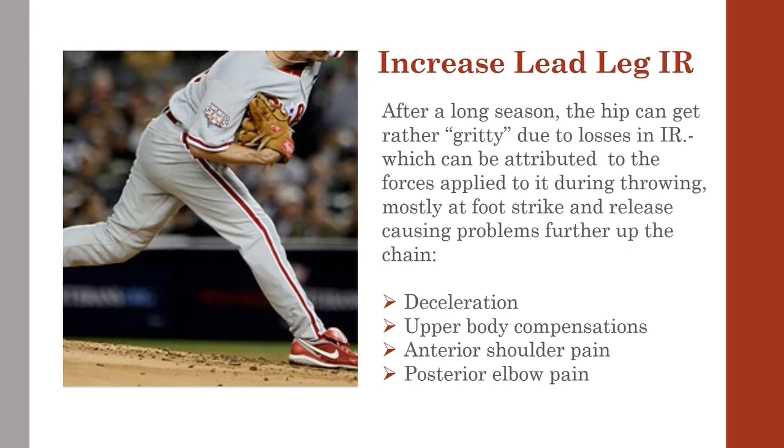After a long season, the hip can get rather gritty due to losses in IR, which can be attributed to the forces applied to it during throwing, mostly at foot strike and release, causing problems further up the chain such as deceleration problems, upper body compensations, anterior shoulder pain, and posterior elbow pain.